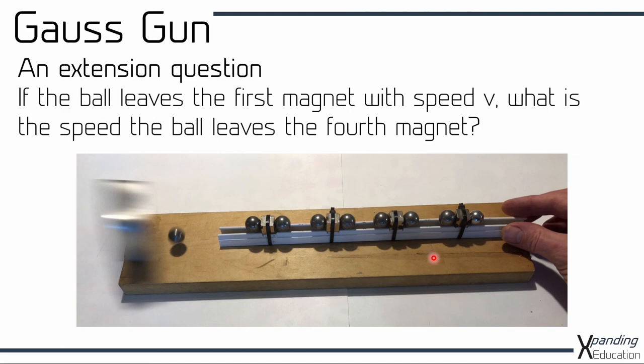An extension question is to consider how fast the ball bearing will leave the left hand side of the four magnets. You can ask: if after the first magnet the ball moves across with speed V, how fast will the left hand ball come off the end of the gun after the fourth magnet? But I'll leave you to consider that and answer it for yourselves.